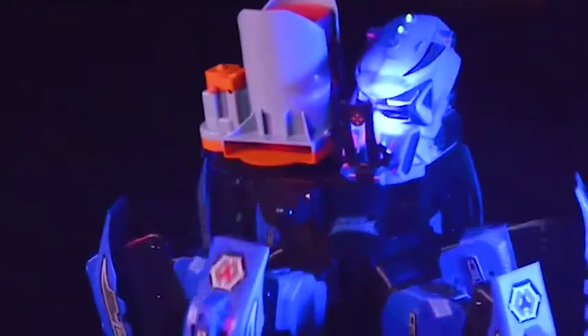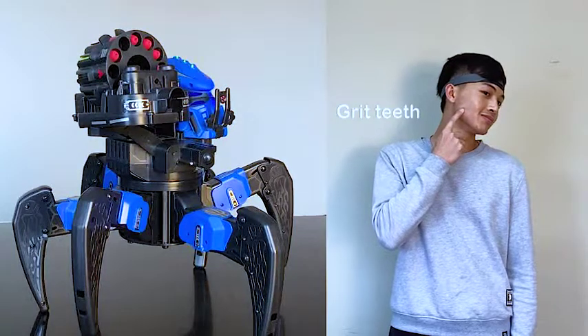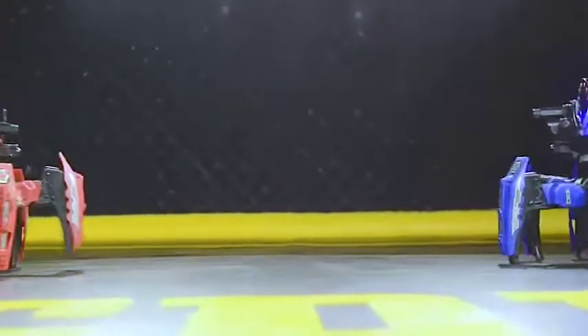This warrior is designed to shoot bullets, and we added an instruction — clenching your back teeth — to command it to shoot. It would be more fun if you invite your friends to play together and see who is a real warrior.